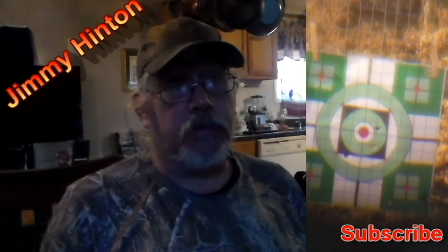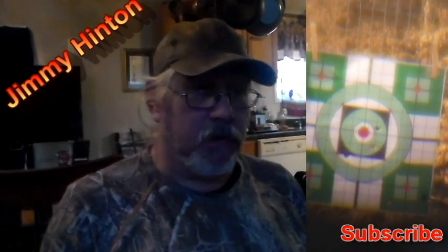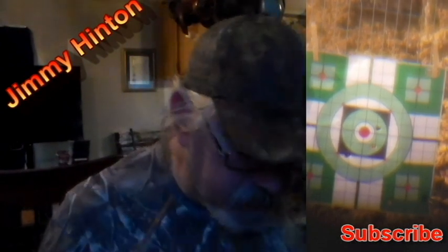And I got on the sight and made another shot. I think it's in the bottom of the paper.